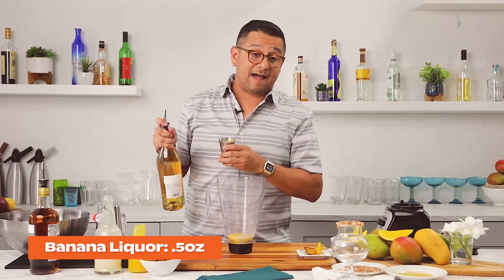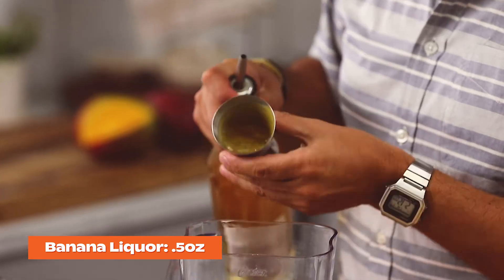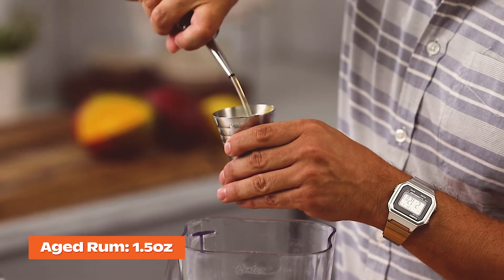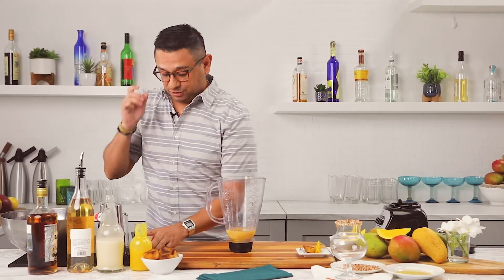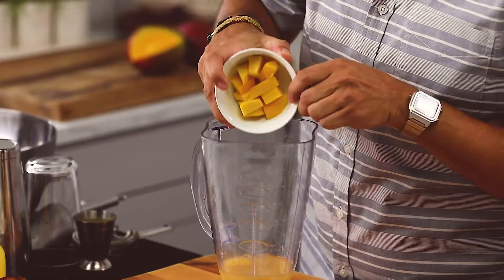We're going to be adding a half ounce of our banana liqueur and an ounce and a half of our aged rum. And just to add a little bit of extra texture to the drink, we're going to be adding about two ounces of our fresh mango cubes.